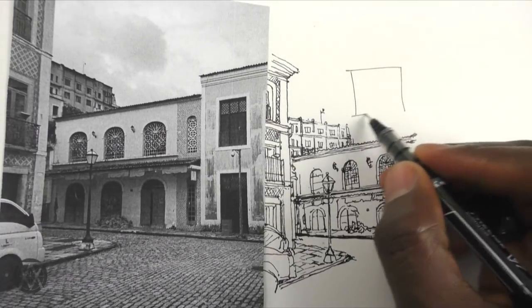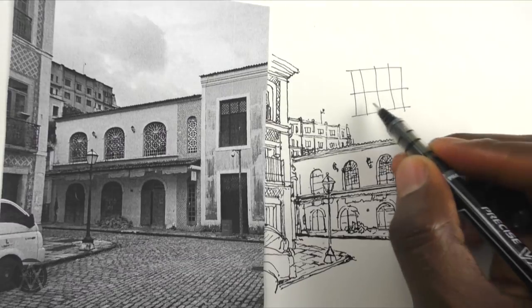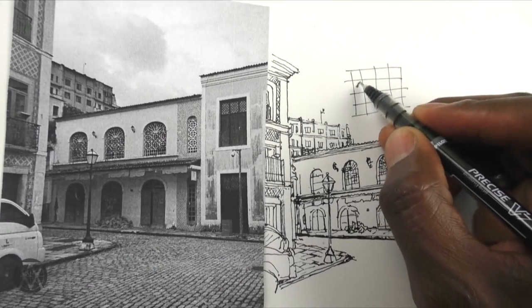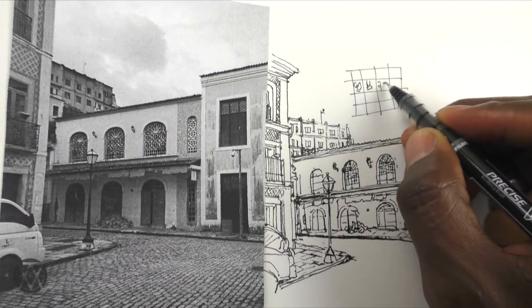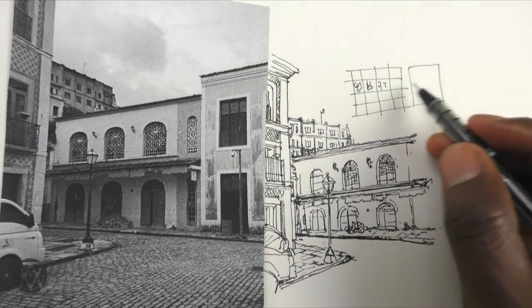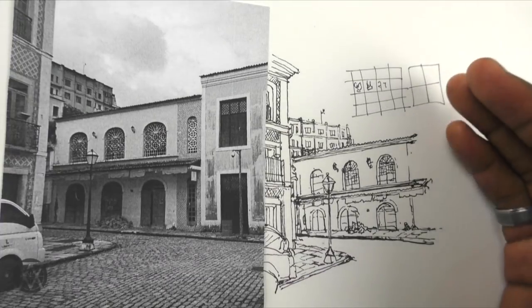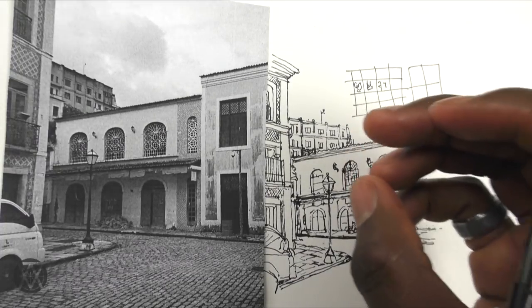It's like starting with a whole shape, splitting it up, splitting it up again, and then carving out the little details. I start from very general and simple, then gradually narrow it down to the details. That's basically the whole process.